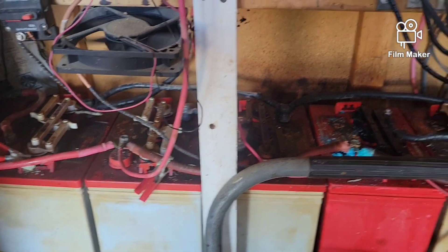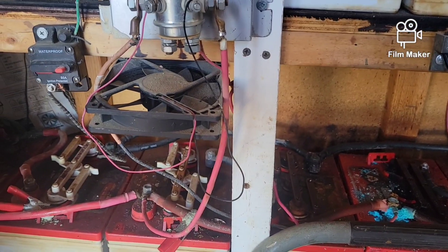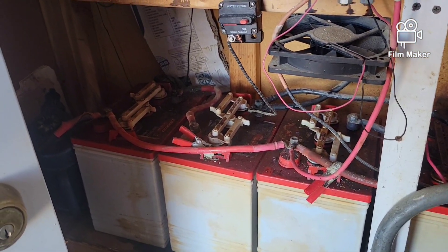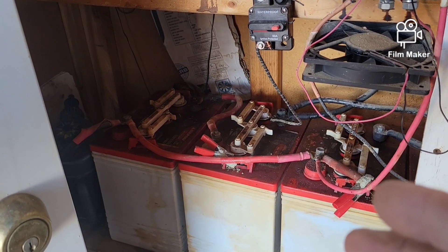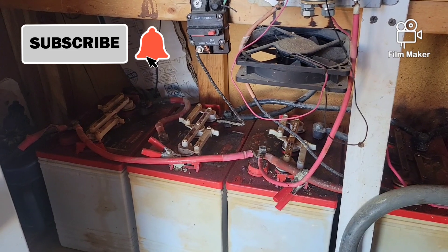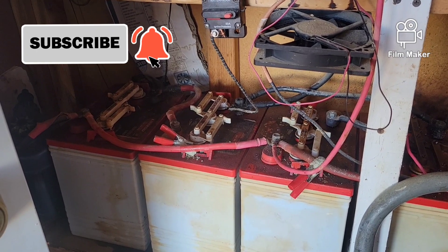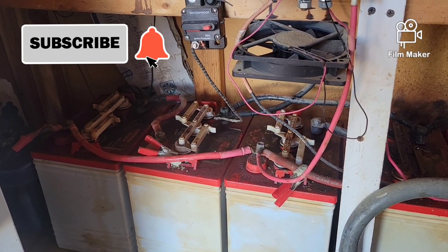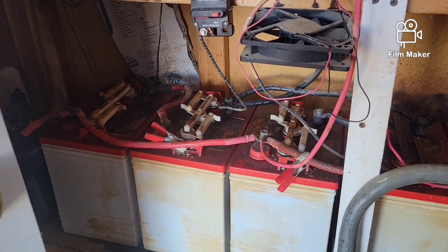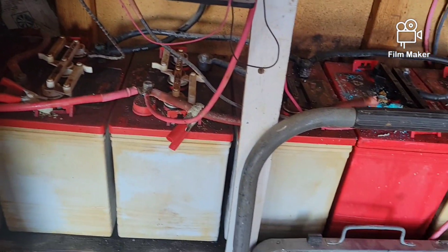Anyone who tells you a 12-volt system is junk — tell them to go look at G Bear's videos. He's been living out there almost nine years on six-volt batteries hooked in series to make 12 volts. That's almost nine years living off-grid, plus at least a year and a half to two years before he moved out here running tests at his city house. These batteries have been around for a while and they're still doing their job.